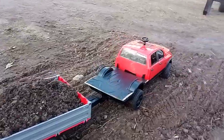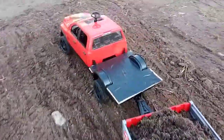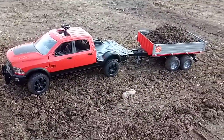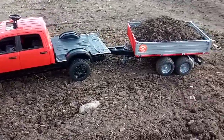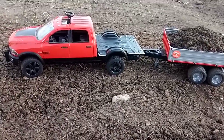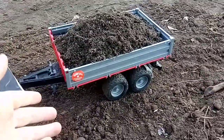Anyways, I'm going to be putting a tool box and a headache rack for this truck. That's going to look really nice. I can do another video when that happens. But until then, let me show you this.